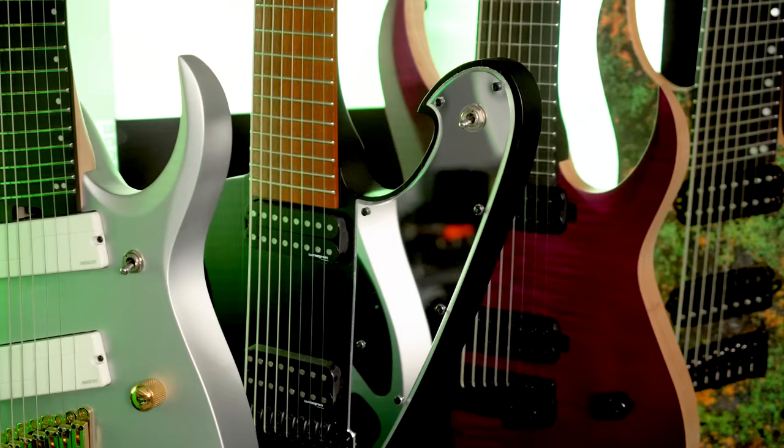What's up everyone, Andrew Bainey here and I think I might have one of the biggest 8-string guitar collections in the world. If not in the world, at least on YouTube. Maybe the guys in Meshuggah or After the Burial have more than this.